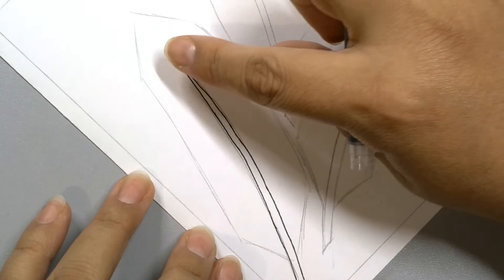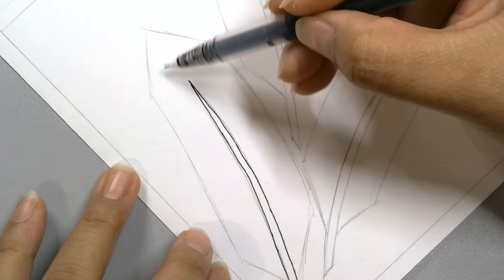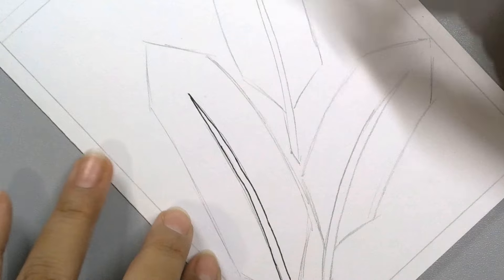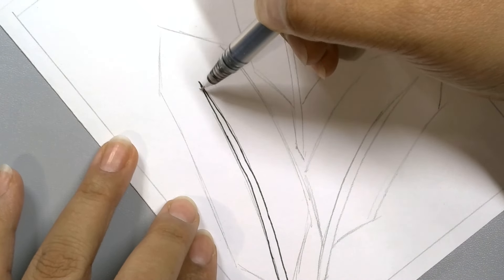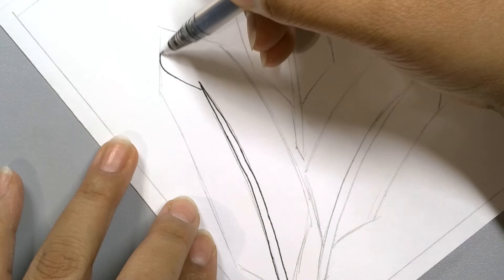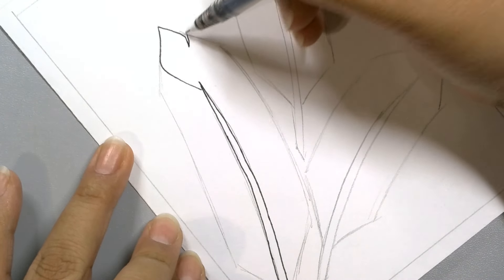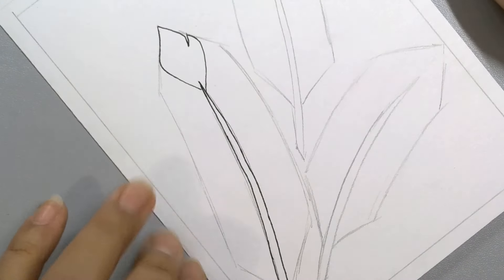I'm going to start at the top here, drawing designs from the top and heading down this way. I think I'd like to start by making a shape like this, and start making little shapes where it kind of gets separated.